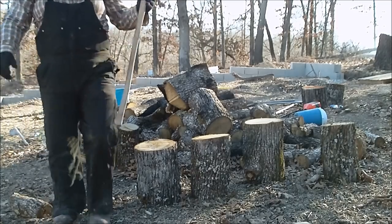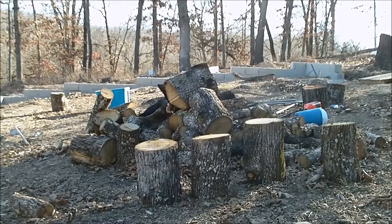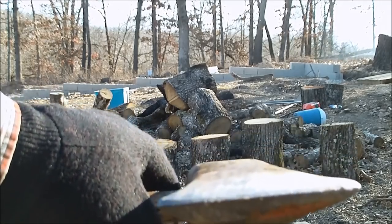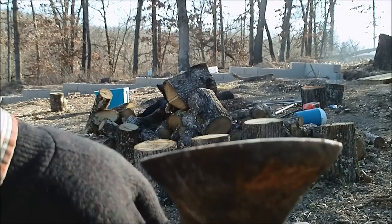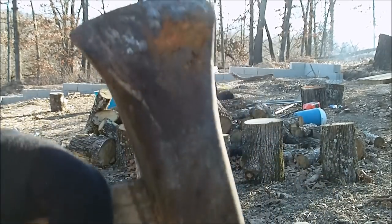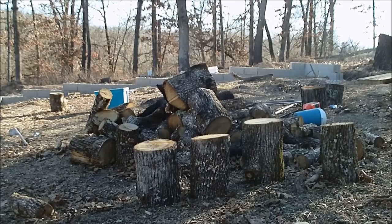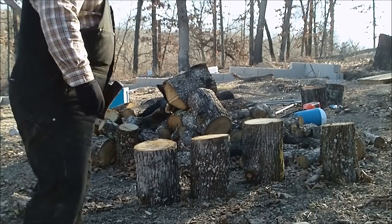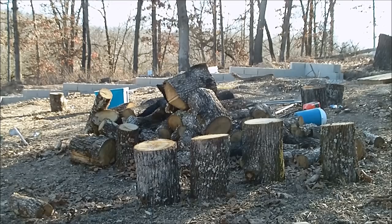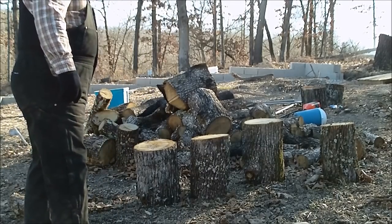I just want to show this splitting maul real quick. I have used this splitting maul since I was 12 years old. It's in kind of rough shape — it has no edge on it whatsoever, totally blunt. I just wanted to show that to let people know just about any triangular piece of metal can split wood. It doesn't have to be a so-called maul, it can be anything just heavy and pointy.